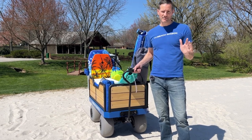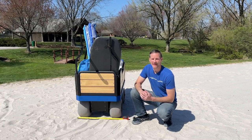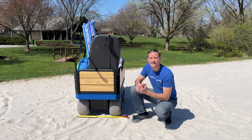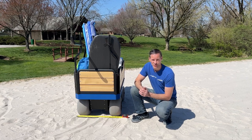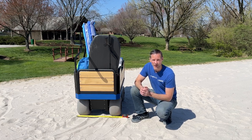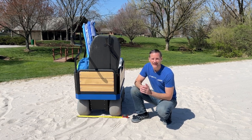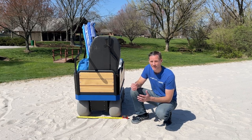Our wagon can carry up to 300 pounds effortlessly through any sand. The widest part of our wagon is 27 inches, so if the only access door to your storage area is through a 30-inch door, the eBeachWagon is the only one that will fit through it. The Sandhopper's width is about 34 inches, and the electric Big Kahuna Wagon is about 31.5 inches. Another advantage of the narrower width is that it fits on more hitch carriers — most mobility scooter and wheelchair carriers are 30 inches wide or less, so they are compatible with our eBeachWagon.